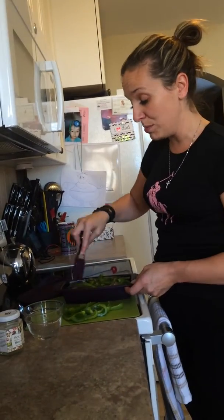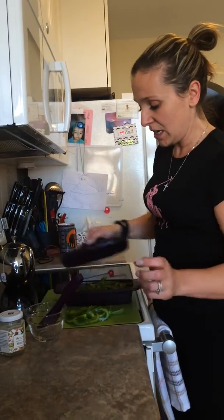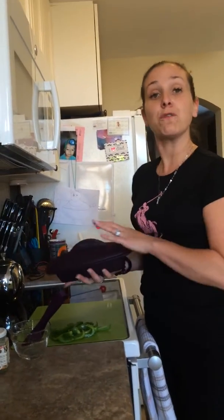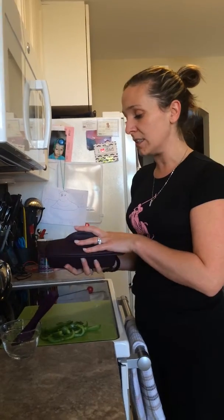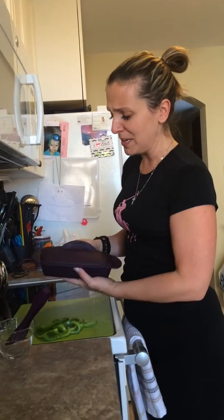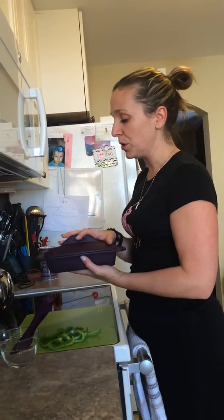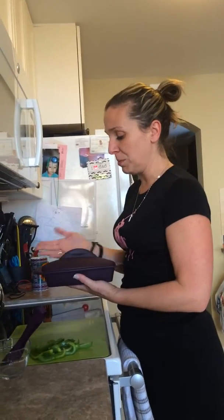Je vais servir avec du riz. So, I will be serving this with a cup of rice. And this in here is supposed to give you a portion for four people. You could serve it with a cup of rice or a Greek salad to be even healthier.